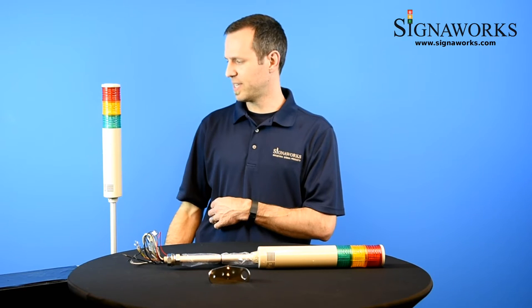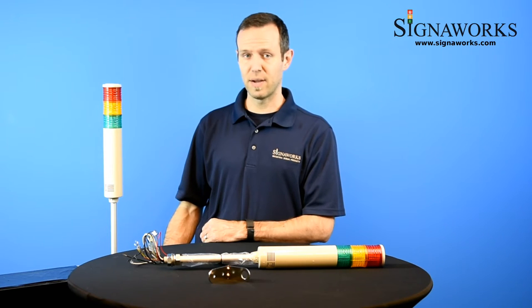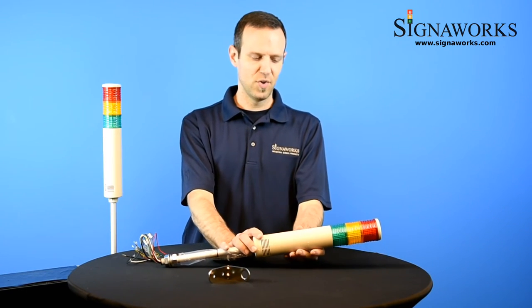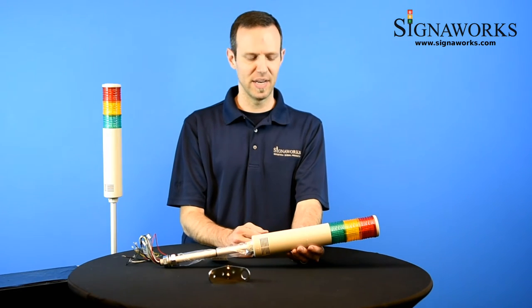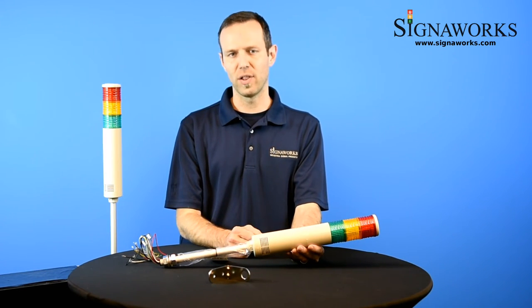Here is the green light with sound. Here is the amber light with sound. And here is the red light with sound. This light gives you the ability to not only have a certain color light mean a certain thing, but also that sound accompanying it. So you wouldn't necessarily need to see the light to know that a status had changed or an alarm had been triggered.